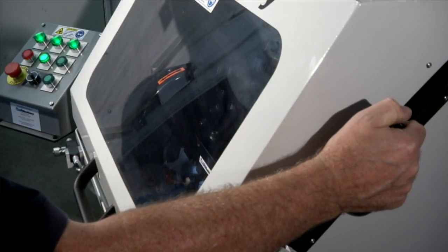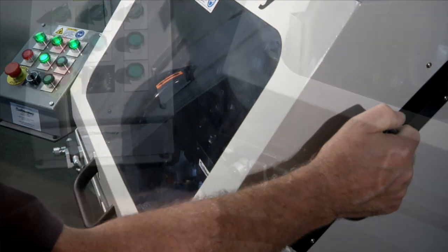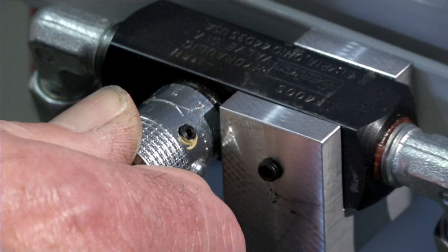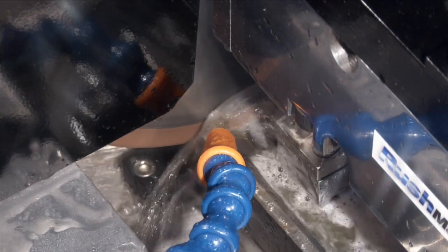Manual feed can also be used to cut through the work piece. The automatic down feed has a graduated speed control valve and the cut depth is easily adjusted.